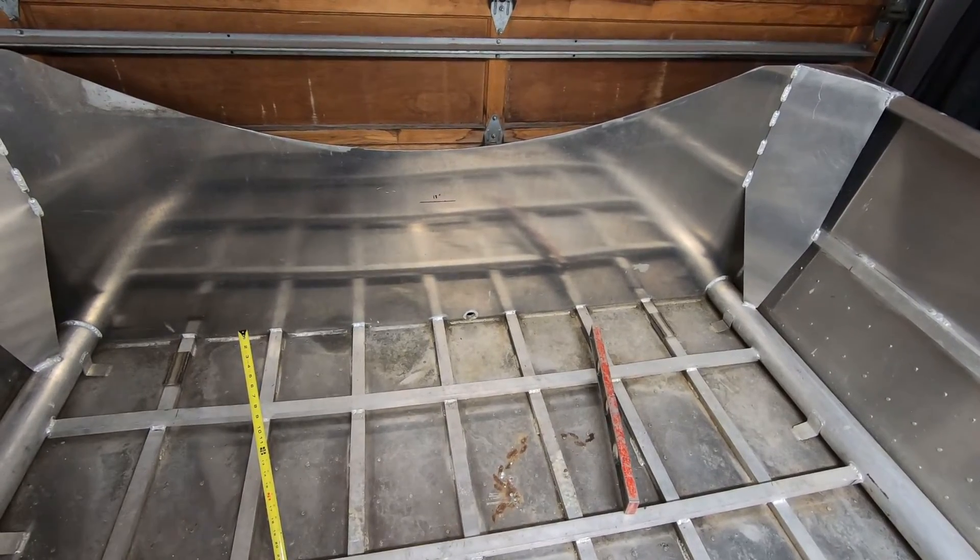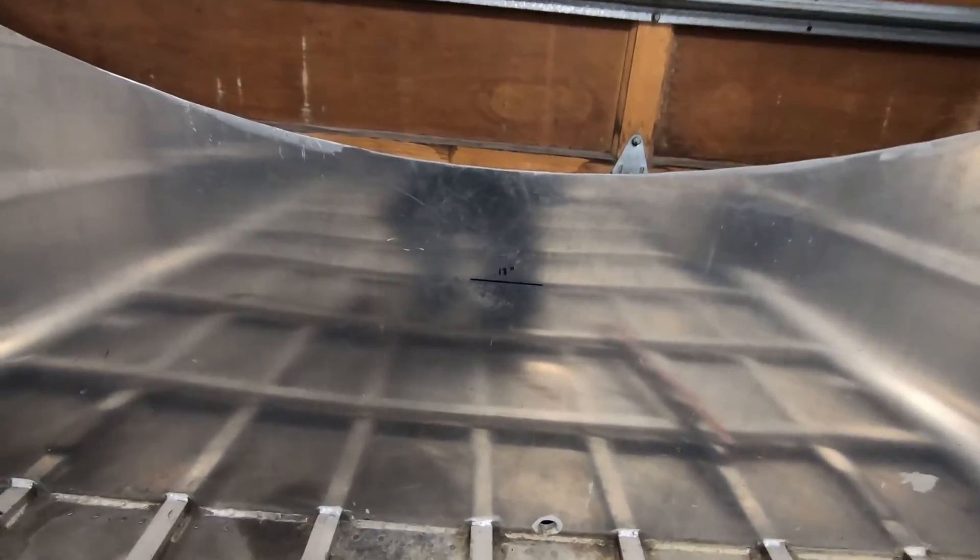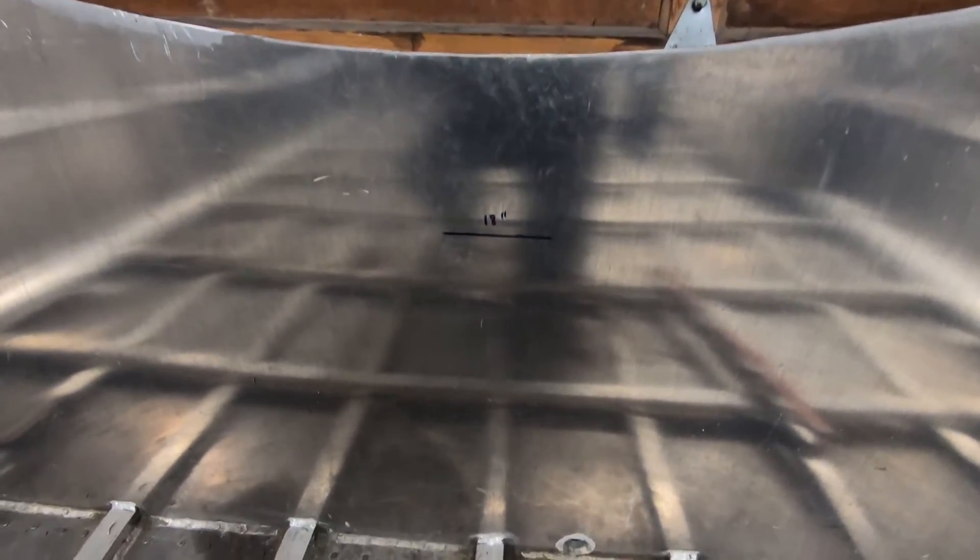A big part of this will be getting the height of the engine where I want it. I have the transom cut down but I'm actually going to lower it more — I'm going to bring it down to 18 inches.